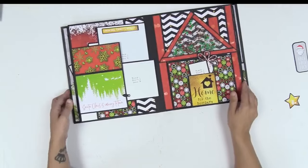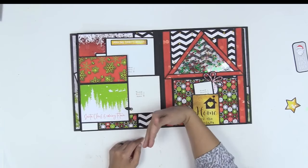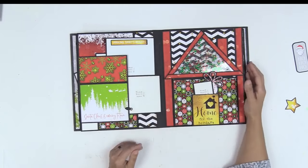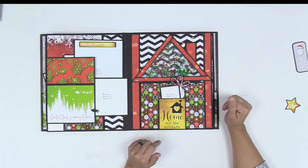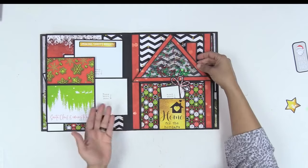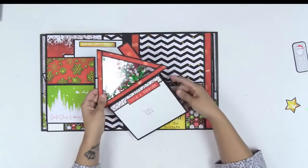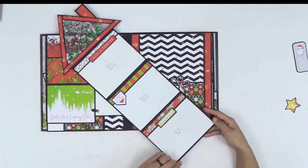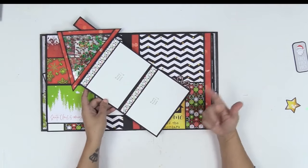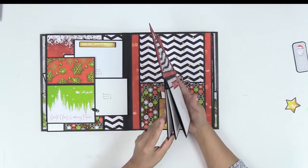Everything closes up and opens up — a fun array of photo mats. A 5x7 fits here, and below you can even put an 8x10 if you want to, though you will lose the page design. Another fun themed page: this is a house, but it is also a photo mat with shaker elements. It accordions open — so cute — with room for your 4x6 photos. You can get 12 pictures in here: six on the front and six in the back.